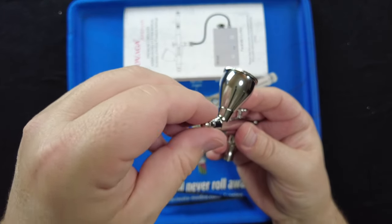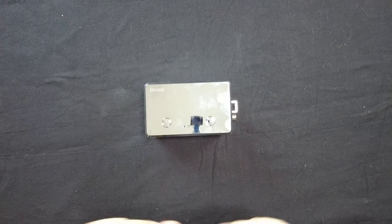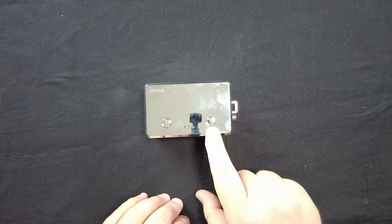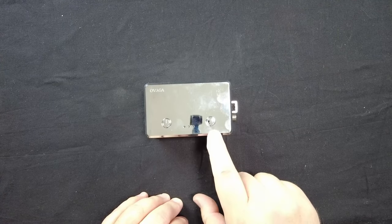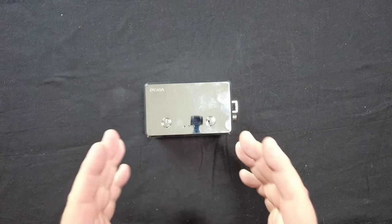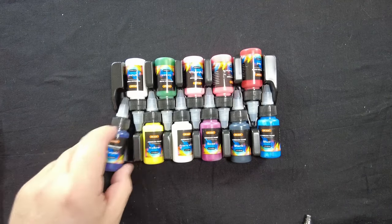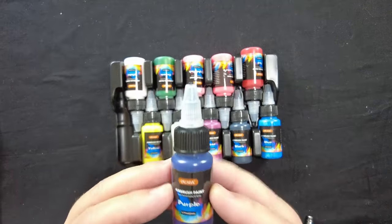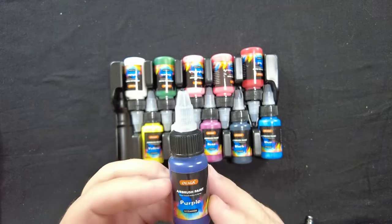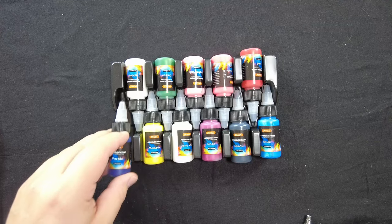On to the star of this kit: the air compressor itself. I have never seen a portable air compressor of this size with three different air pressure settings — the magic button is amazing. We also have 11 different colors of airbrush paint branded by Ovaga. I'm not sure if they are the manufacturer, but these are water-based acrylic airbrush paints and they claim to be ready to use right out of the bottle, which we'll be testing shortly.